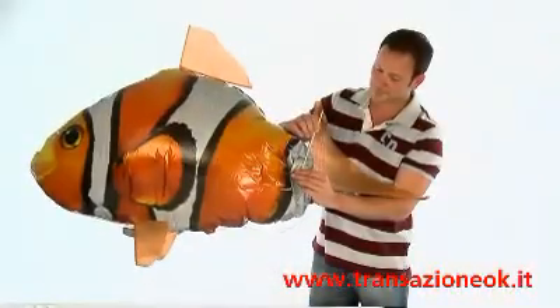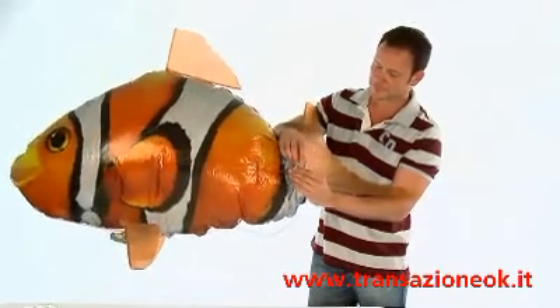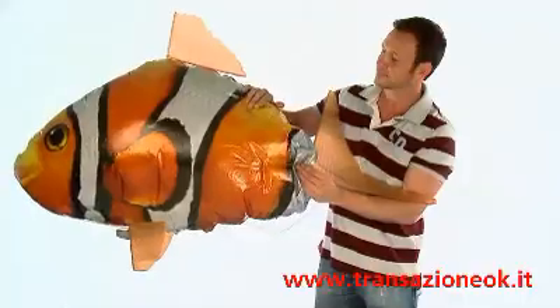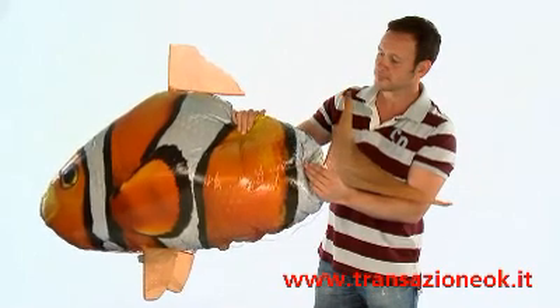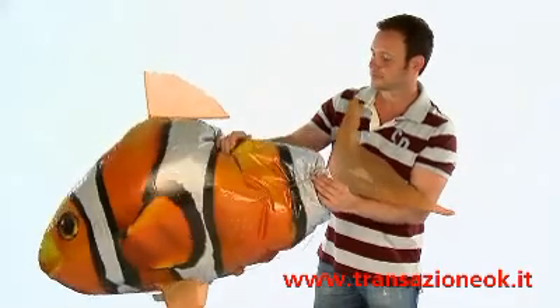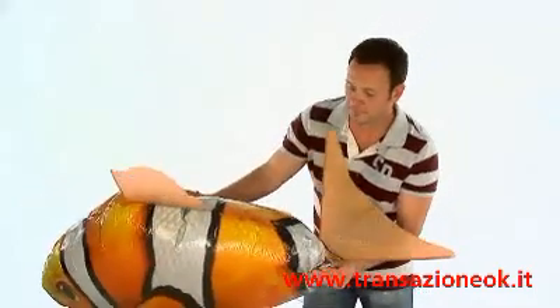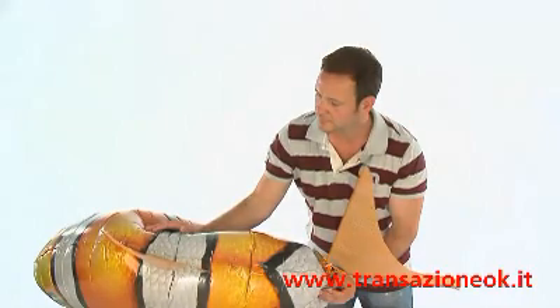To deflate your Air Swimmer for storage, you will need to use a thin drinking straw. Slide the straw into the valve of your Air Swimmer and slowly press on the balloon until empty of helium. You can place a blanket over your Air Swimmer to apply gentle pressure. Deflating may take several minutes to complete fully. When all the helium has been removed, fold the balloon carefully for storage. Do not inhale any of the helium during this process.